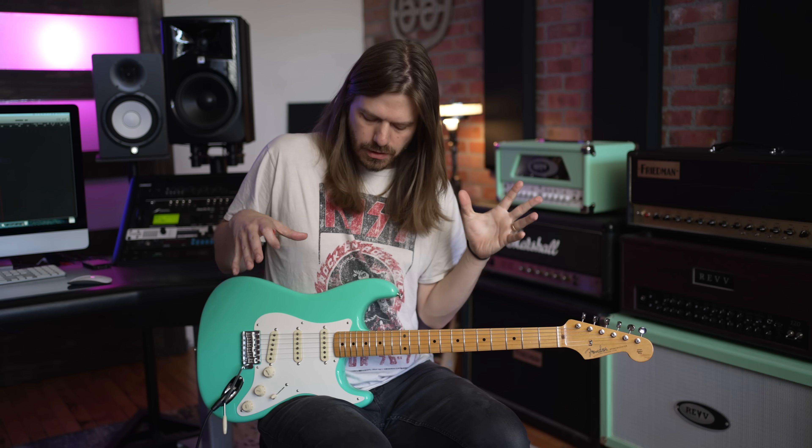Here is how you enter the giveaway. Big thanks to Fender for letting me give one of these away. It is US only, and the way you enter is just the link down in the description — that will give you all the information you need. There are some bonus ways you can enter. We're going to run this for one week and then contact the winner via email, not in the comments. If you get a comment from someone saying you won something, that's a scam. Use the link in the description.